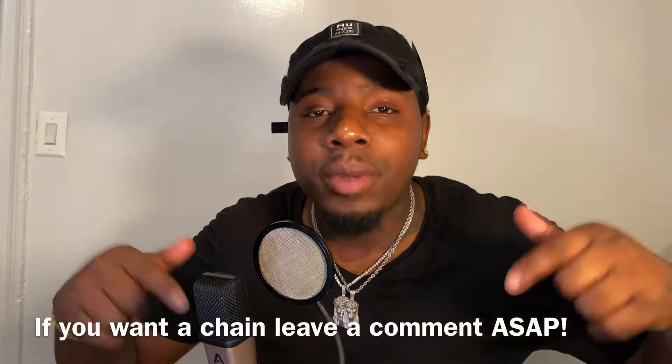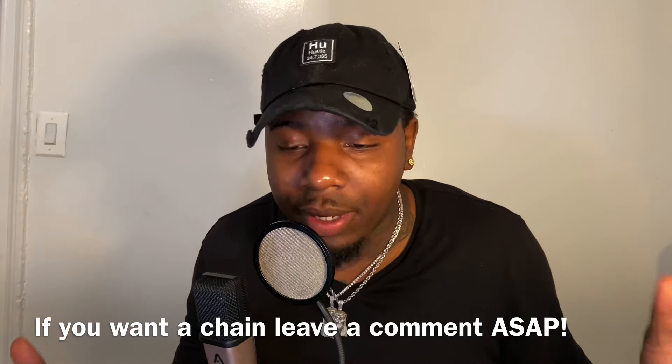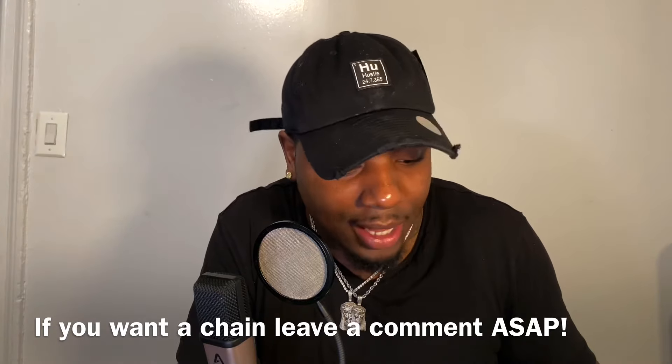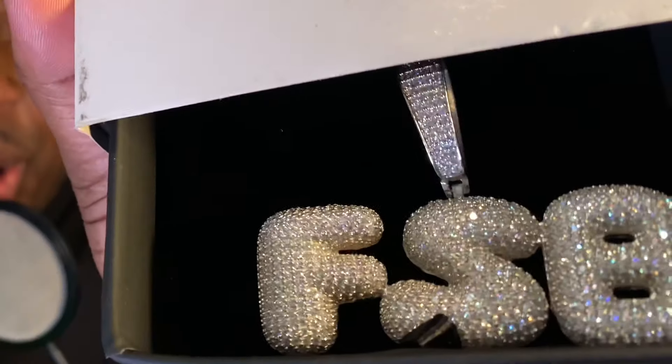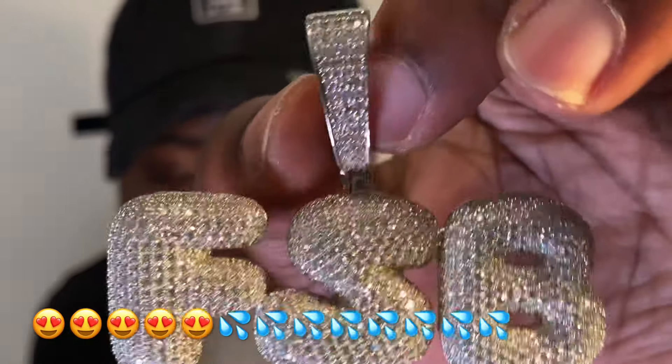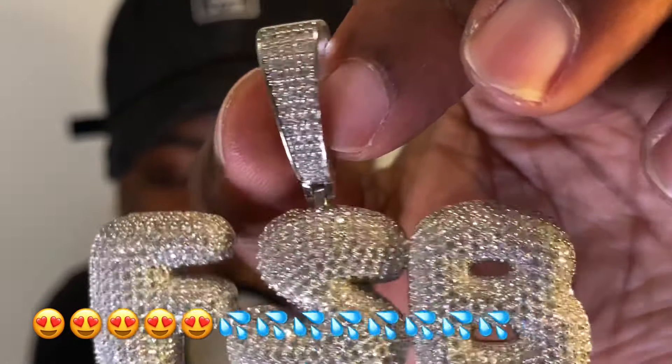They sent us two custom FSB pendants, but guess what? There's more. Leave a comment in the box below if you want an FSB pendant. Check this out — this is a different bubble letter. All the way around, that is glossy. Shout out to the Glowy Boys.